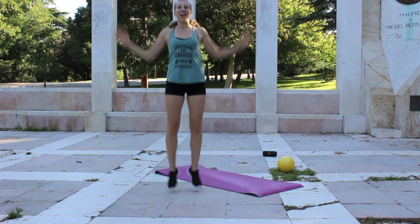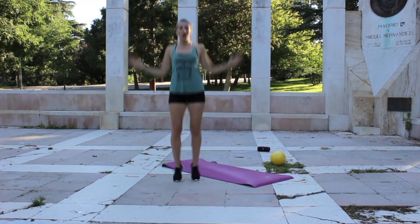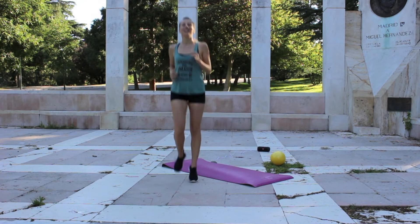And into a nice jumping jack here, so nice and wide. Again, still light on the feet. And back into that jog.